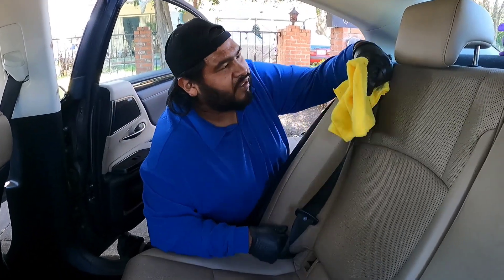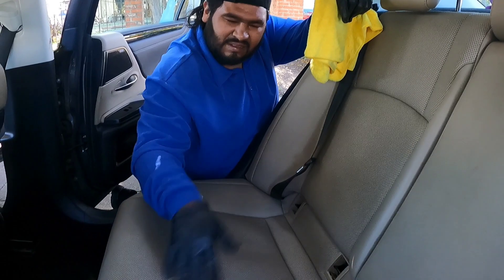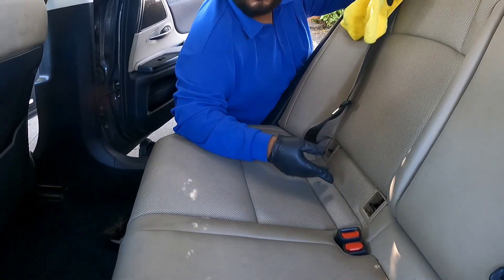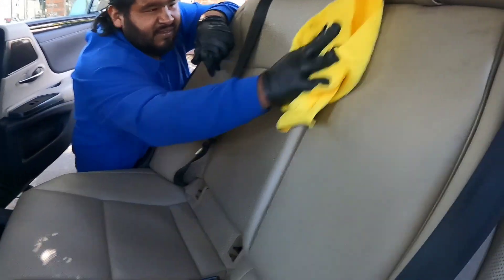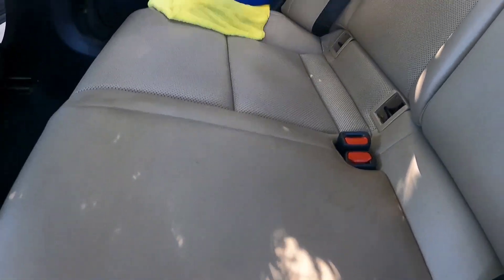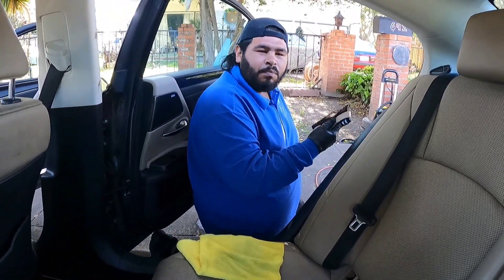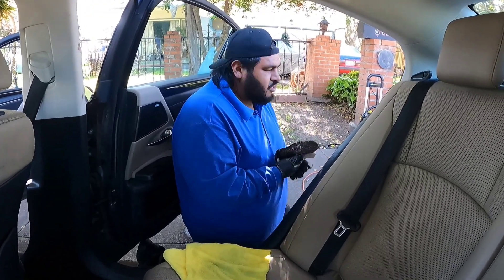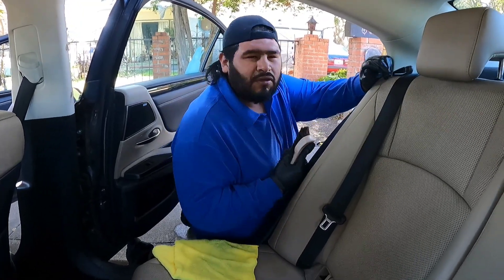As you guys can see, we're doing the leather treatment which you guys are very familiar with. This leather is pretty bad but you can see the difference — it's coming along. These tan seats always show a little bit more marks and stains, so I enjoy these because you're able to see a big difference. As always I'm using my leather cleaner by Superior Products along with the leather lotion — that's one of the best duos for leather seats. I'll be dropping a video on that soon.